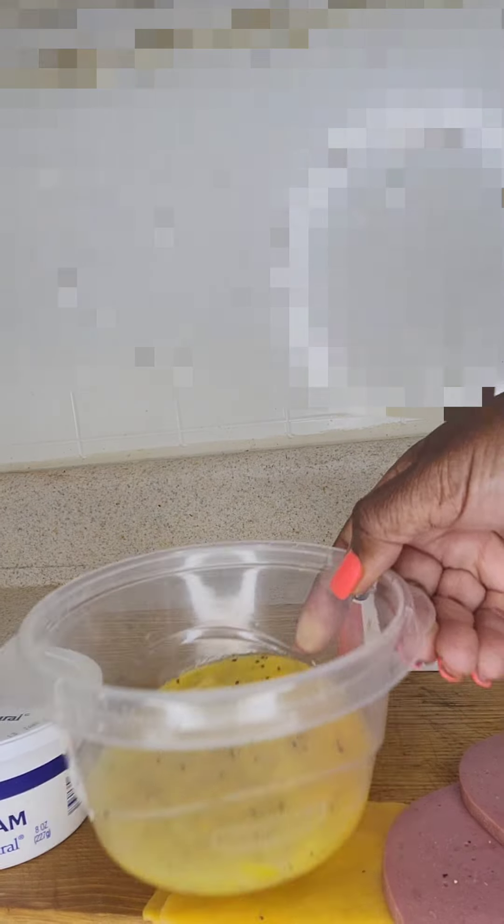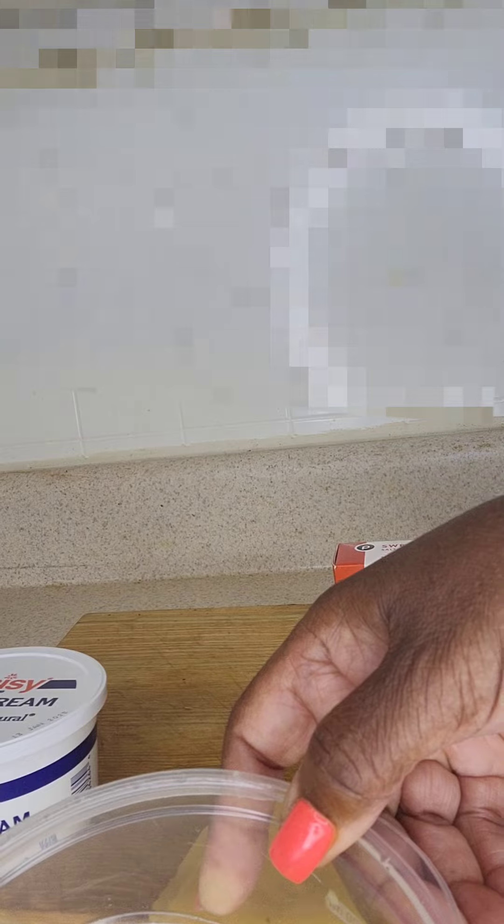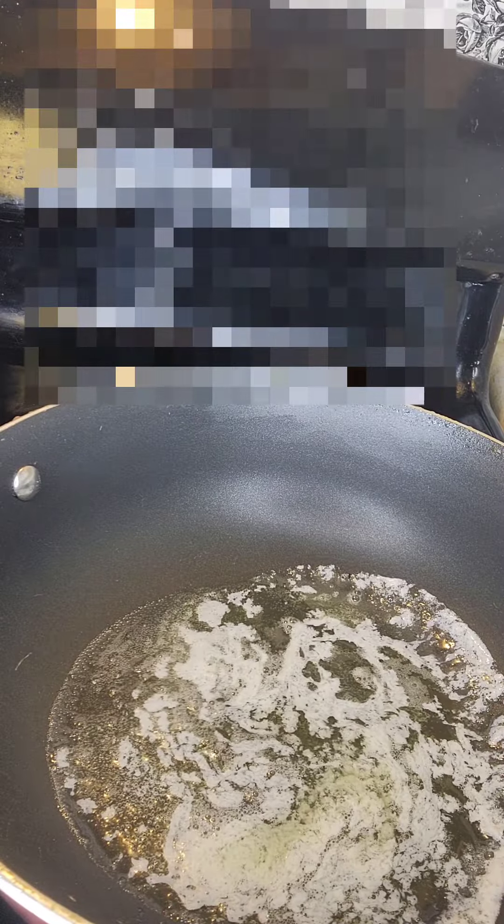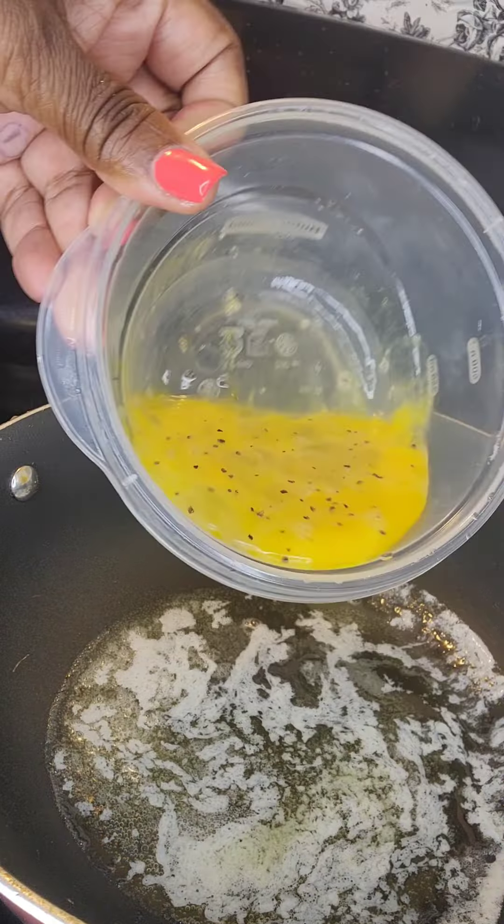Y'all know I mix it up any kind of way, whatever I can grab first. Just mix it up a little bit. I've got two eggs and one white in here, guys. And you get the melted butter — I like lots of butter. I'll put the eggs in.